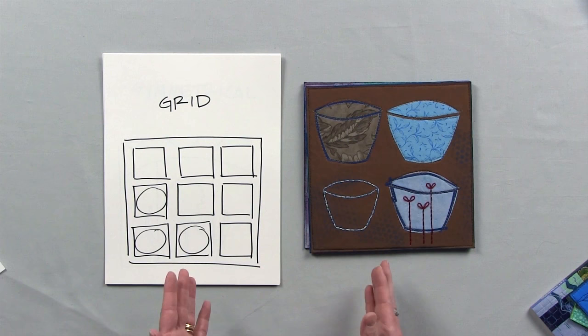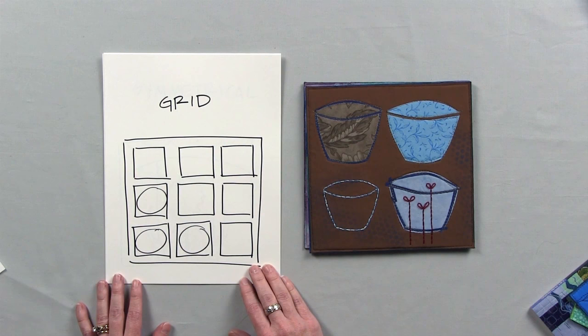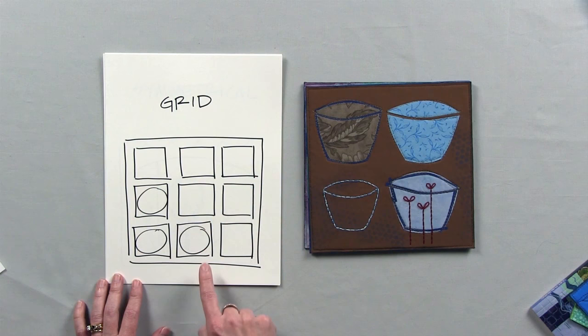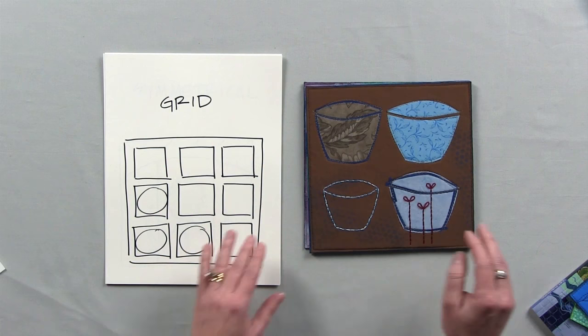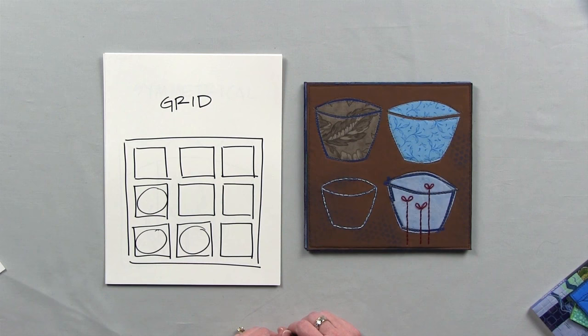Next we have the grid design guide, which is really a throwback to the most traditional quilts. I started out making quilts, and now I make art quilts, but I still love the traditional nine patch. So this design guide is really just a nine patch, and in the thumbnail I've jazzed it up a little bit by adding some circles. Here is the art quilt example of the grid design guide — we have these four bowls placed in this grid format.